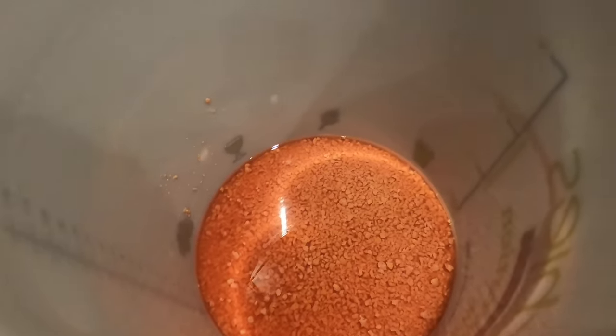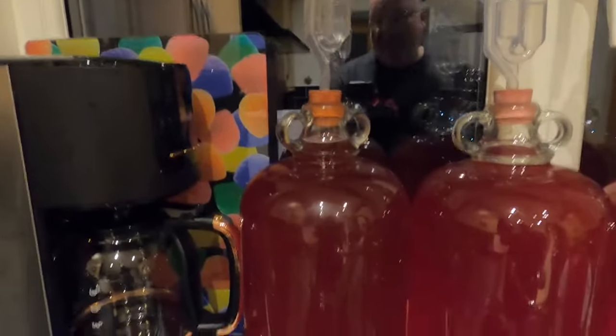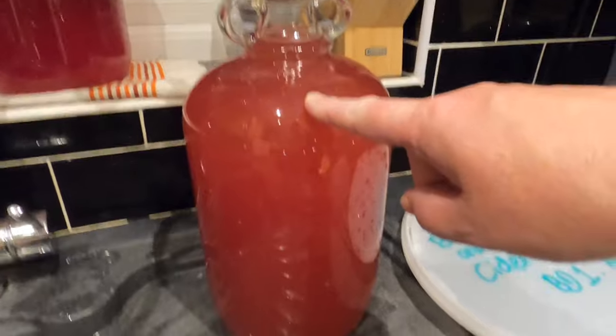That's done. The bucket residue just gets tipped — I don't need that anymore, but it's behaved itself really nicely. I think I'm going to get 24, maybe 25 bottles from these four demijohns. Looking at them in order: first out, second out, third out, and the fourth which is slightly less opaque. I'm going to label these demijohns up and leave them for another two to three weeks before bottling.